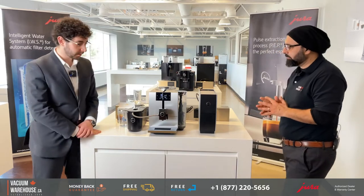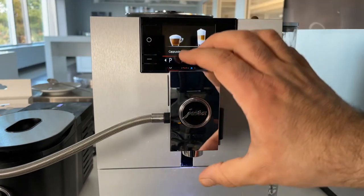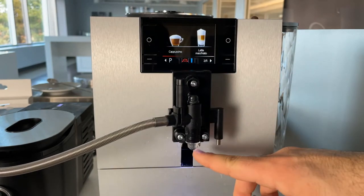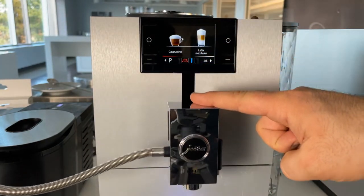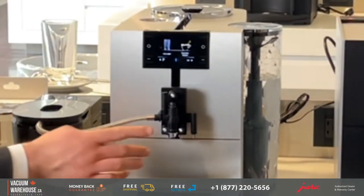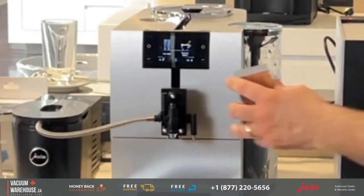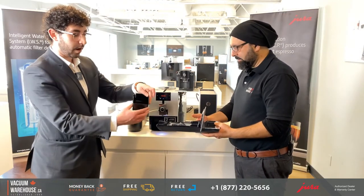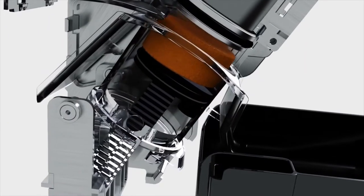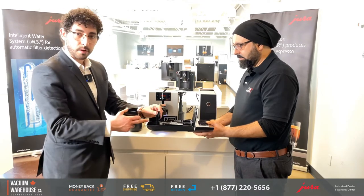We have the screen and the spout here. Because it's a compact version, everything is in one place — you put your cup and choose whatever drink you want with the one-touch system, without having to switch or move your cup. The spout is magnetic, just like the other high-end machines. There is a milk spout, a coffee spout, and a water spout on the exterior. Below that is the drip tray with the coffee grounds container — once the machine grinds the coffee, the puck goes straight in there.